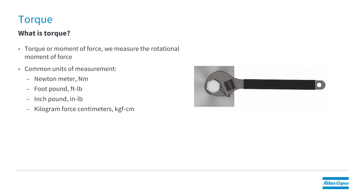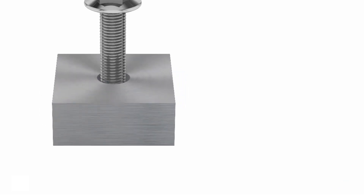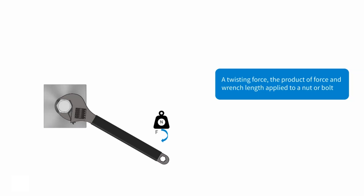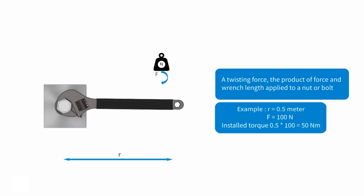We want to explain what torque is — it's when we measure the rotational moment of force into a fastener. Common units of measurement include newton meters, foot pounds, inch pounds, and kilogram force centimeters, among many more. To define torque, we look at an illustration of a bolt with a wrench applied. We apply a force and calculate torque using the wrench length multiplied by force. With a 0.5 meter long wrench and 100 newtons of force, 0.5 times 100 equals 50 newton meters.